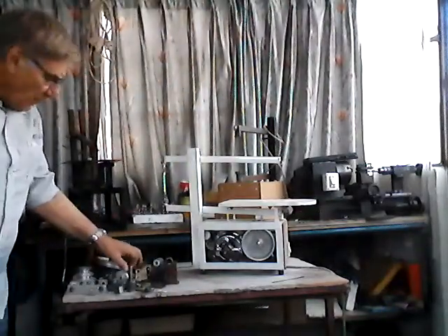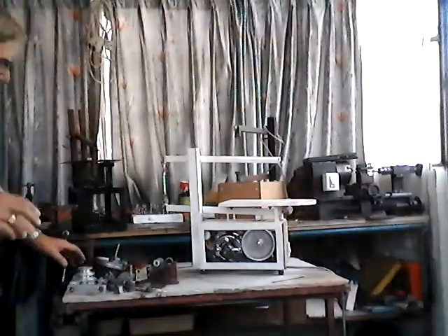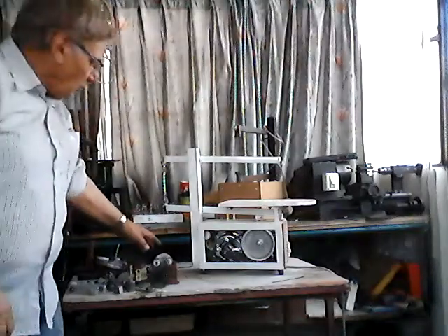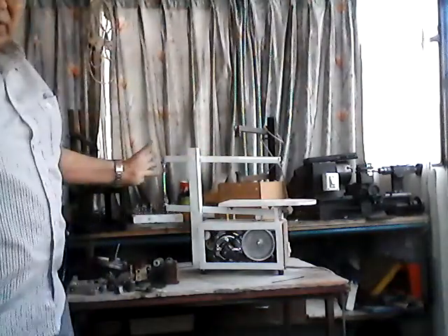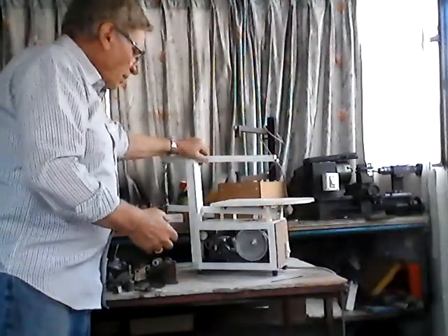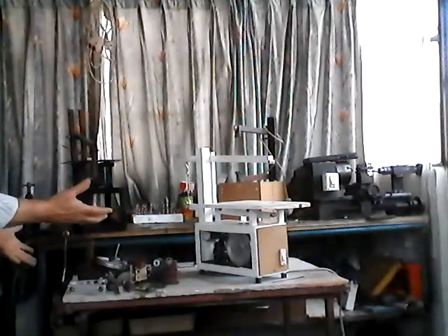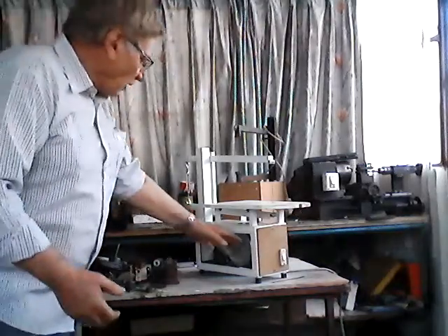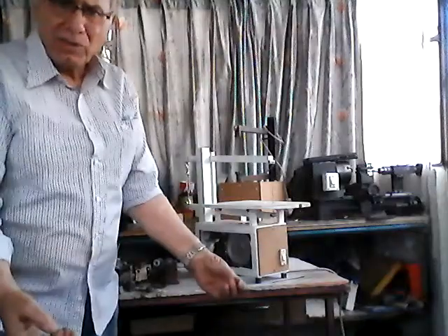I was not happy with them, and you can see the hundreds of parts. I tried all different systems and tried to make it as simple as possible — and this is the result. It could not be any simpler. By having a DC motor you can have variable speed, or you can just change the size of the pulley. That's all. It is a very simple, very economical saw.